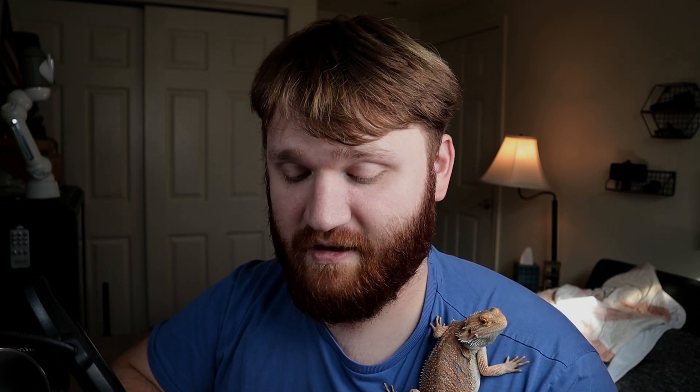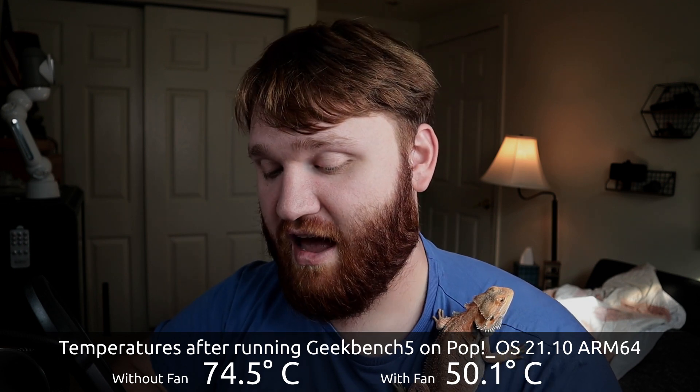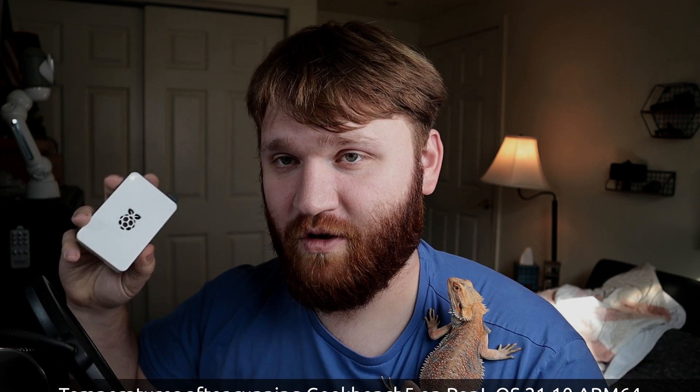Generally idle temperature was anywhere between 38 to 46 degrees Celsius. Running the first test and getting the temperature right after without the fan, we were at 74.5 degrees Celsius — that's a little toasty. Comparing that to the temperature with the fan after running Geekbench 5 the ARM version, we were sitting at about 50.1 degrees Celsius, so nearly a 25 degree difference between having and not having this fan installed. When you are looking at these kits I do highly recommend you purchase one that has a fan with it.